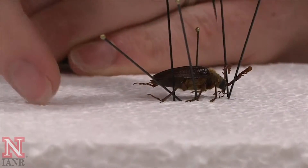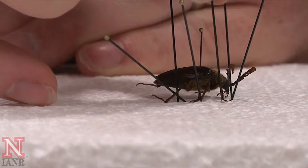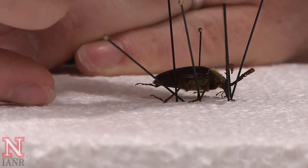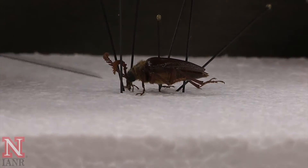The legs and the tarsi of beetles are particularly important for identification purposes, so it is important that you need to be able to see all the characteristics that may be on those legs.